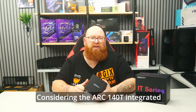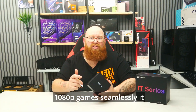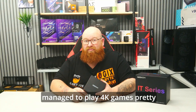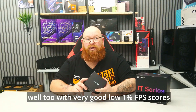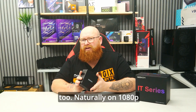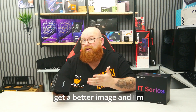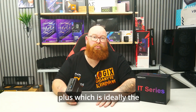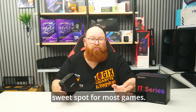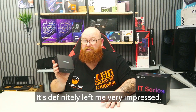Considering the Arc 140T integrated graphics heavily promotes that it'll play 1080p games seamlessly, it managed to play 4K games pretty well too, with very good 1% low FPS scores. On 1080p I could have pushed the graphics quality a little higher, and I'm confident it would have easily handled that with 60 FPS plus — ideally the sweet spot for most games. It's definitely left me very impressed.